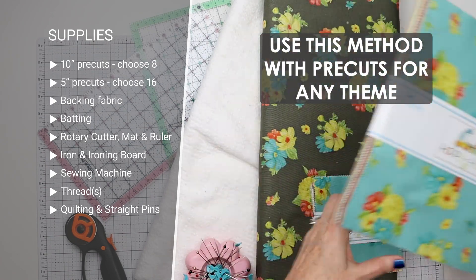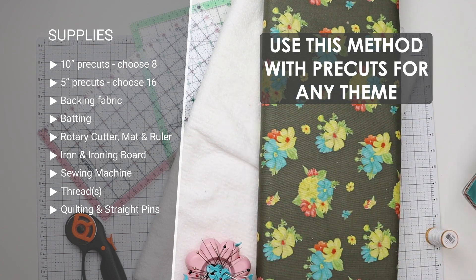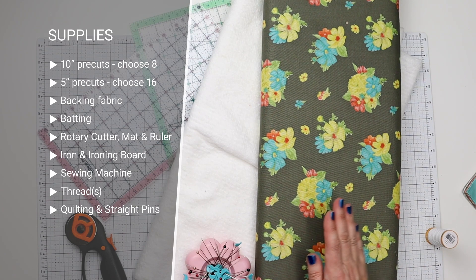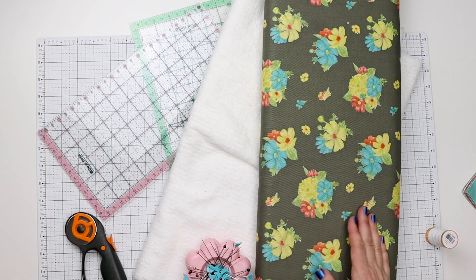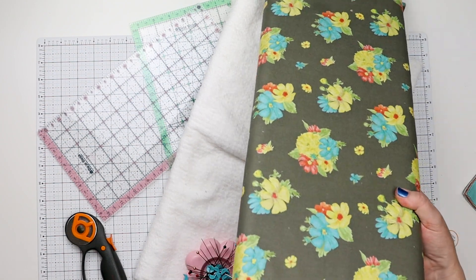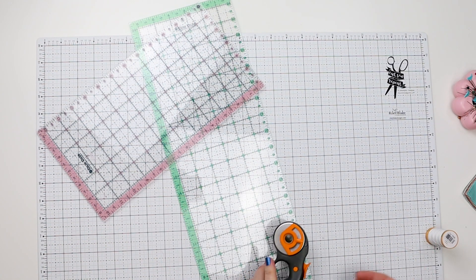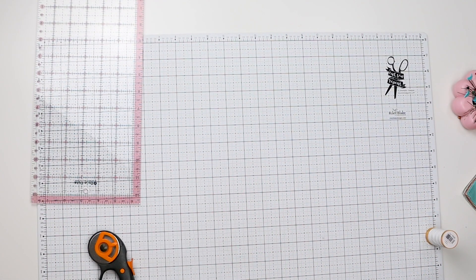We're going to be using eight of the 10 inch pieces and 16 of the 5 inch pieces with the same design. I decided to use this beautiful floral on the brown for the back — it speaks of fall. This table runner is going to be reversible. Then we'll obviously need some pins or clips, some batting for the center, thread, rulers, rotary cutter, cutting mat — all the basics for any quilted project.